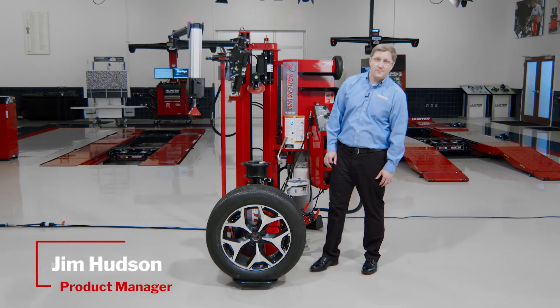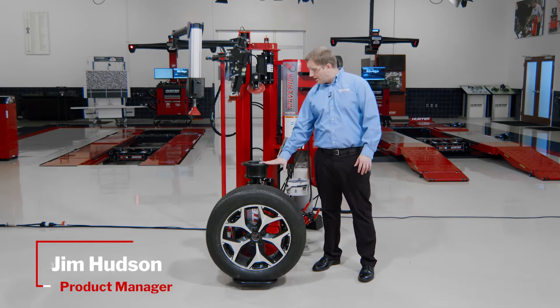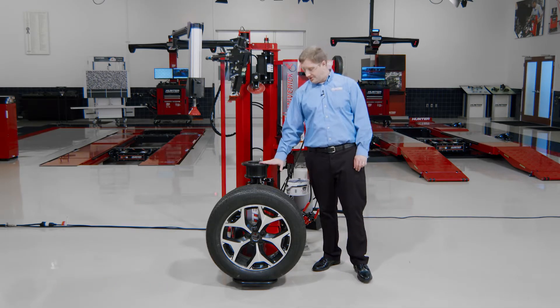Hi, I'm Jim Hudson, Tire Changer Product Manager for Hunter Engineering Company. We're going to go over the operation of the Maverick Tire Changer today.